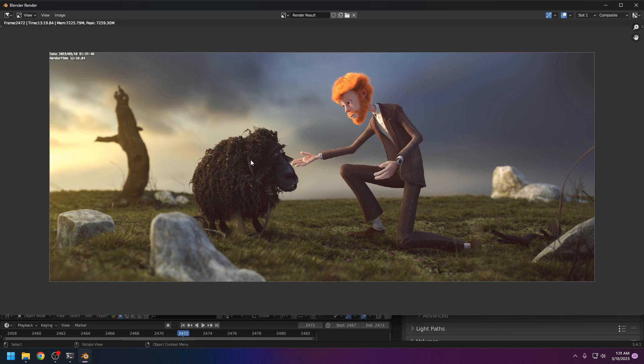Pretty good result. You can see how my 1070 Ti works with Blender, and also the Core i5 11th generation. Thank you so much for watching, and see you in the next one.